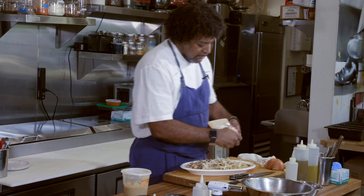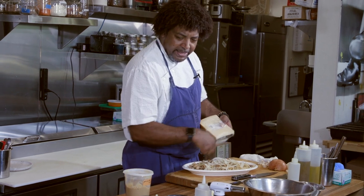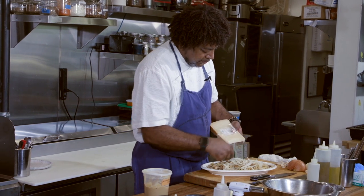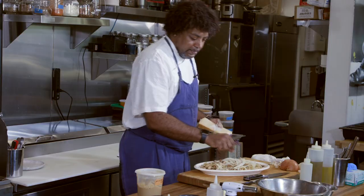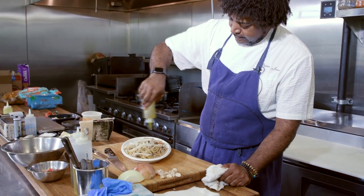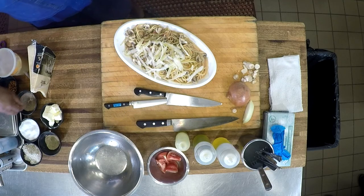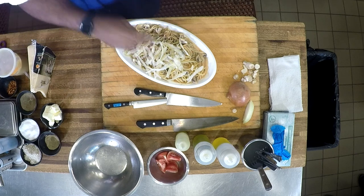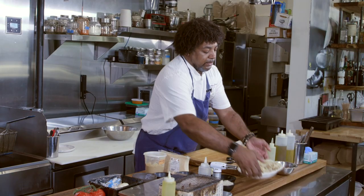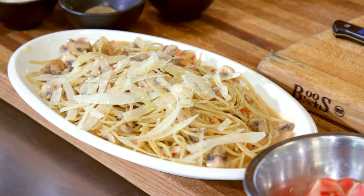Fresh herbs if you wanted to. You can even take this with a microplane and microplane it. A little bit of fresh fat. Dinner for four, in 14 minutes. Enjoy.